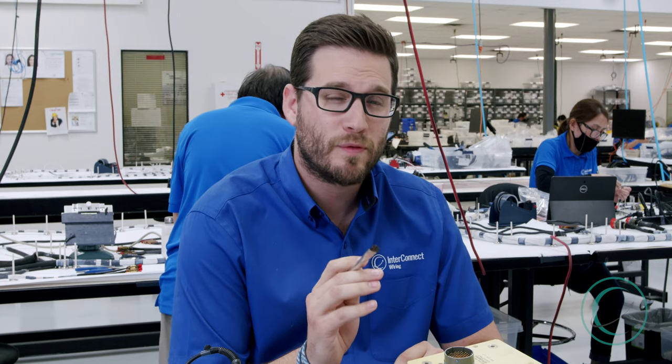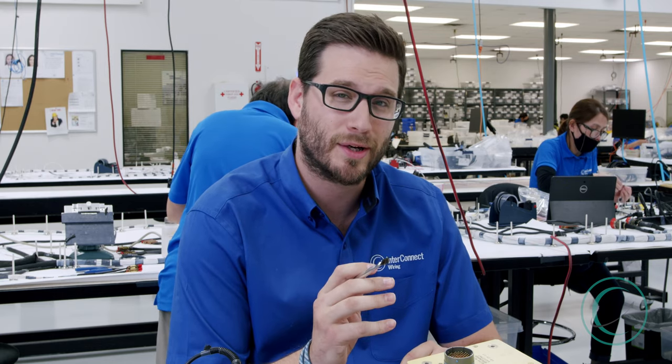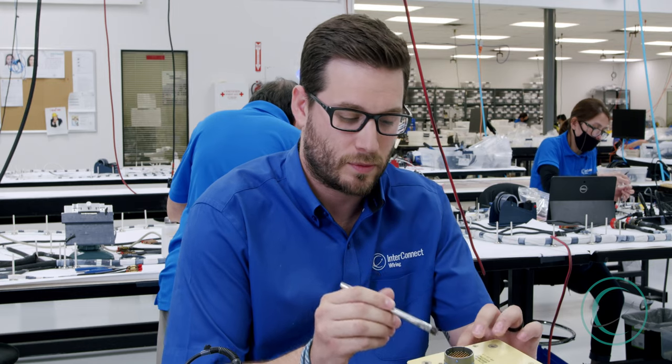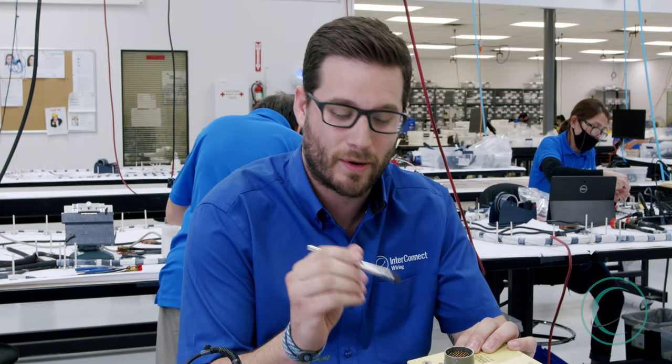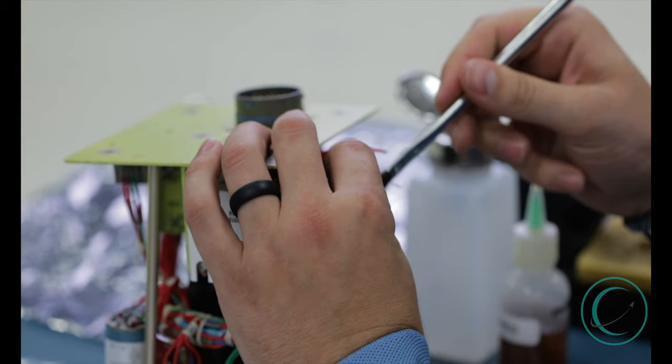We always want to remove the remaining flux on the wire, as it is a corrosive and hazardous chemical which could later corrode wires. We take a little bit of isopropyl alcohol and a small acid brush and clean the conductor strands of our wire.